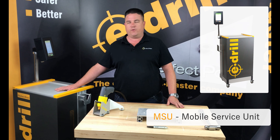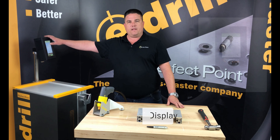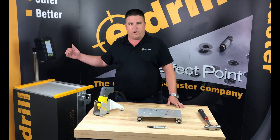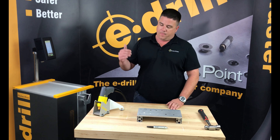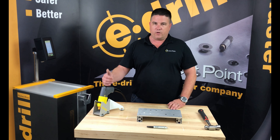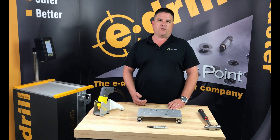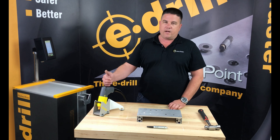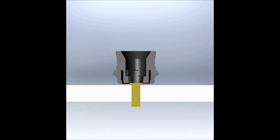You command the e-drill through the touchscreen display. You load the commands that tell it what fastener you're working on, and in turn that tells the hand tool what to do. Once the hand tool knows what to do, you load the correct electrode in — that is indicated on your touchscreen display. Locate over a fastener, pull the trigger, and an electrode is going to descend and make electrical contact with that fastener.